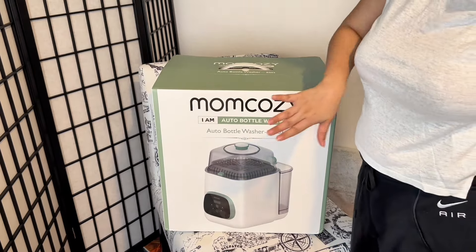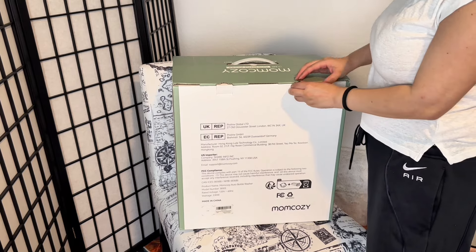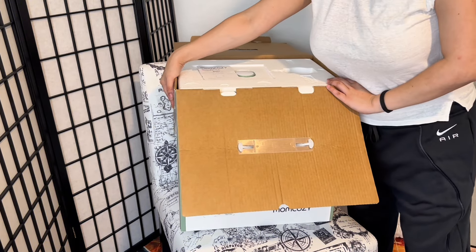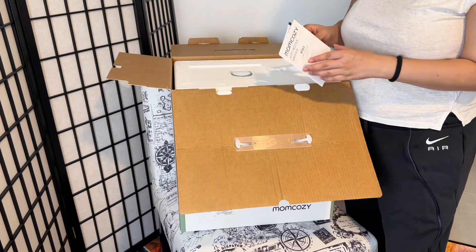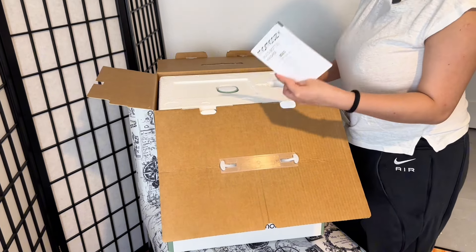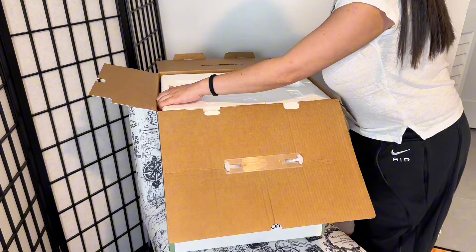This is what it looks like if you've never seen it before. I chose this specific model because I feel like the Baby Brezza is just a little bit longer, although it seems slimmer. I compared the lengths and it's not actually a lot longer at all. Opening up the box, you can see there's a manual and you can go through everything that's in it.